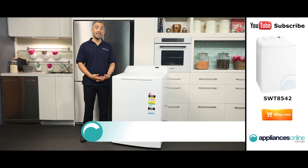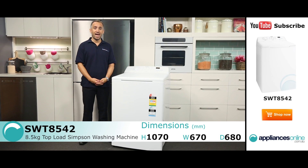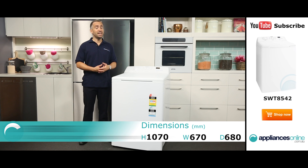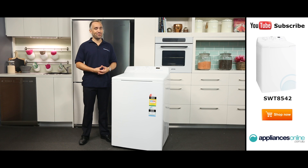Hi, I'm Yannick from Appliances Online and today we're looking at the SWT8542 Simpson top loader washing machine. This model comes in classic white and carries a two-year parts and labour warranty to ensure peace of mind when using your washing machine.